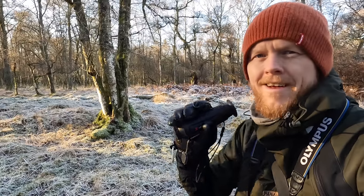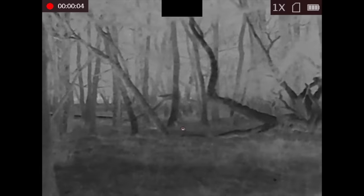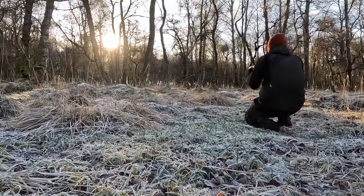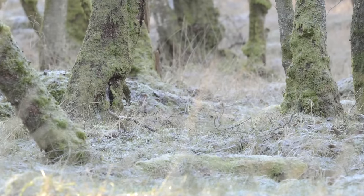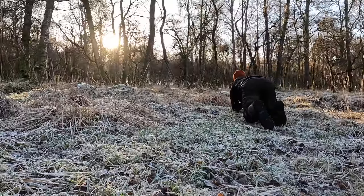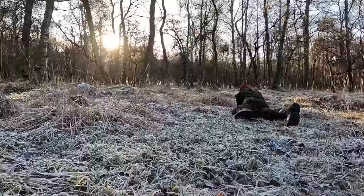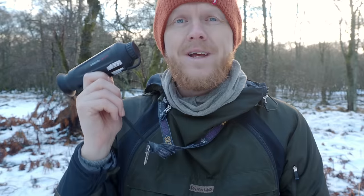After using the monocular for a while I can definitely say it is a game changer because it has helped me find wildlife I would not have seen otherwise. For instance, in this forest there are quite a few woodcock especially in winter, and also hares that rest up in the forest during the day. There's something lying on the ground over there — might be a woodcock. Let's go check it out.